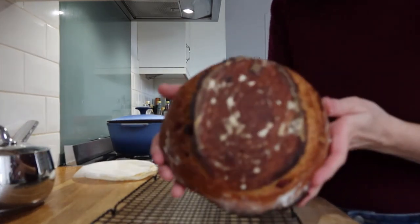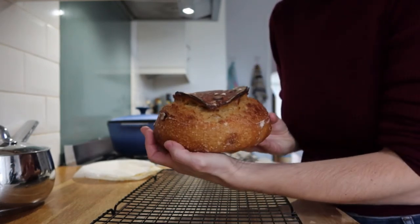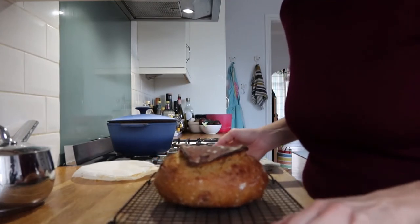This is what the bread looks like — I'm going to let it cool down and then I'm going to make a special autumn toast.